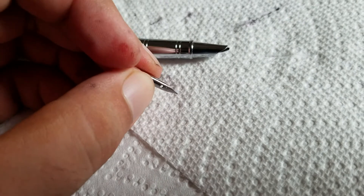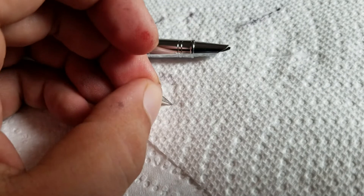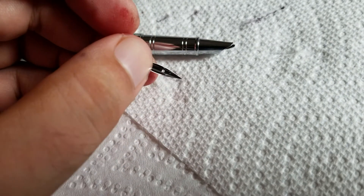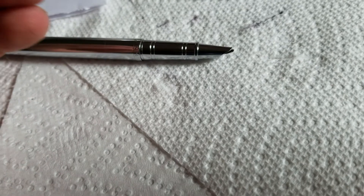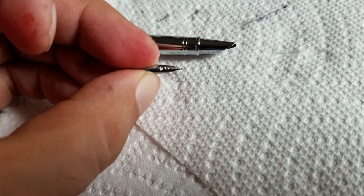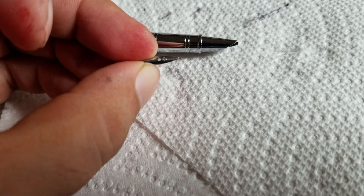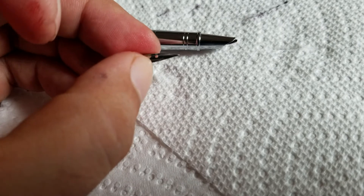If you could get a JoWo or a Goulet nib equivalent, you could replace it and it'd probably work fine. But at that point you're putting $20 into a nib. You might be able to take what Goulet has — a little piece of brass metal — and take it between the tines on this and polish it. You might get better ink flow.